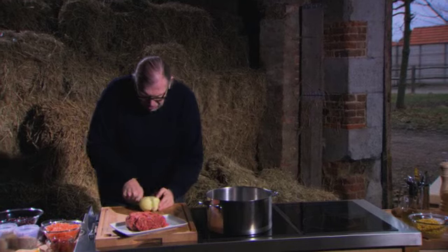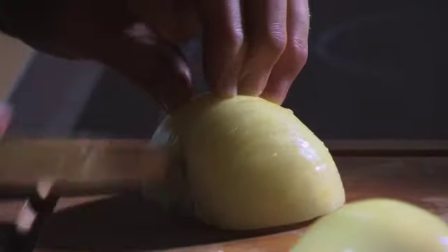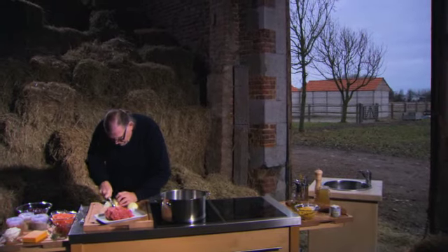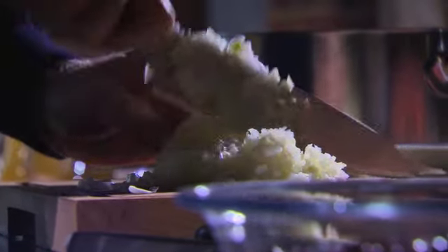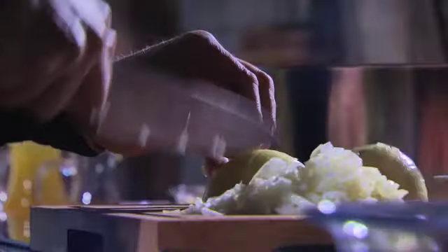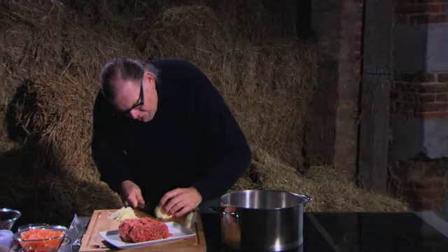Wat hebben we nodig? Fijn gesnipperde ajuin. We gaan die in twee snijden en dan fijn snipperen. Chili con carne doet altijd denken aan cowboys - het is Mexicaans. Er zitten bonen in, er zitten van alle kruiden in, en die kruiden dienen ook om alles goed te bewaren. Het is een heel tof gerecht en ook vrij simpel om te maken met een klein beetje voorbereiding.